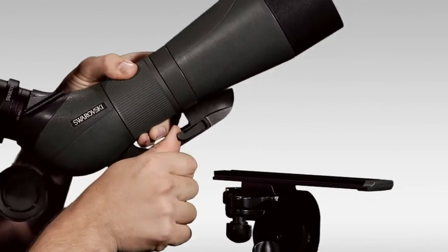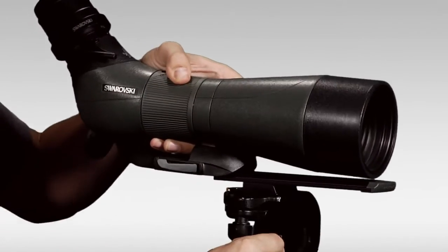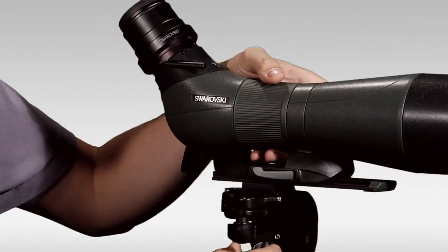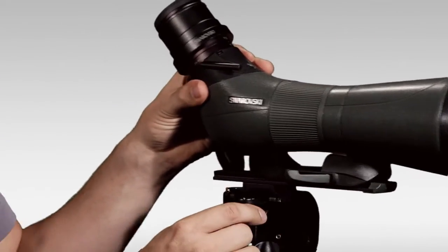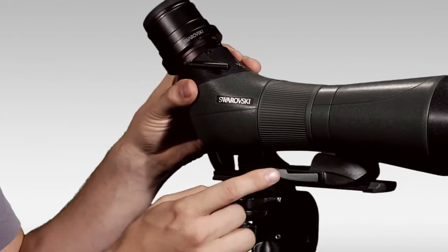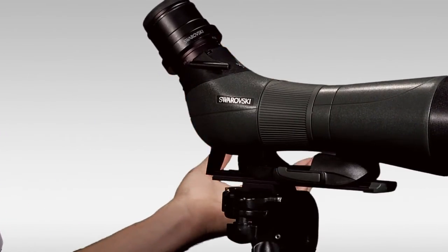To install it, I'm going to simply lift that lever and slide it right in. You can hear that clicking noise — that tells me that it's engaged and it won't accidentally come off. Then once I find my scope's position, simply lock it in place and I'm ready to go.